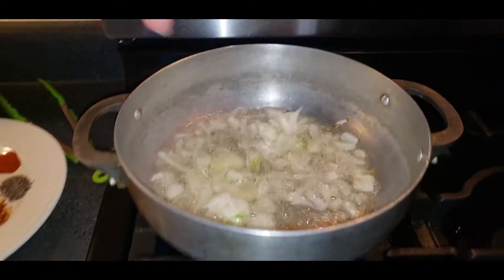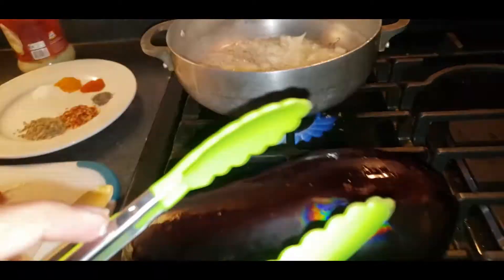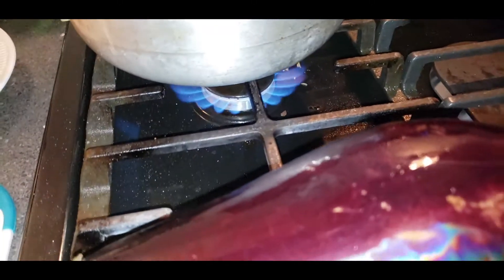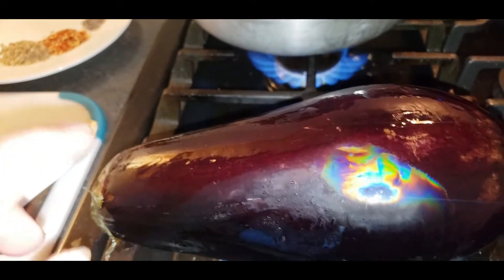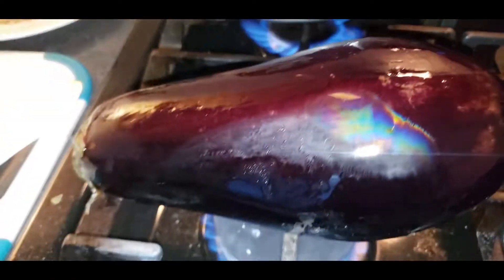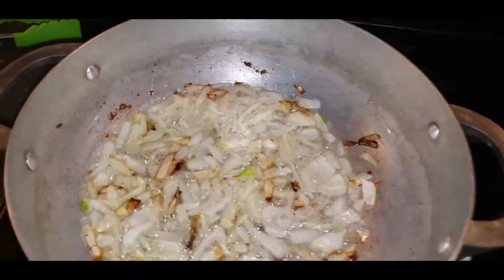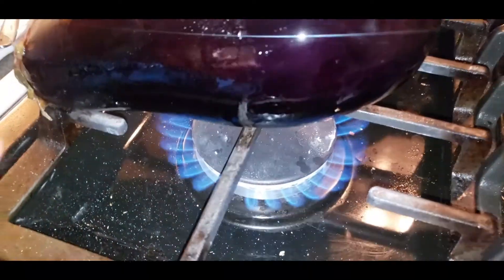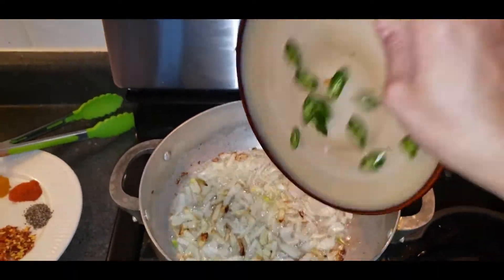Keep flipping until it turns light brown. Use tongs or wear gloves so you can hold it carefully and do not burn your hand. You can see one side is dark brown — now we need to do the other side too.